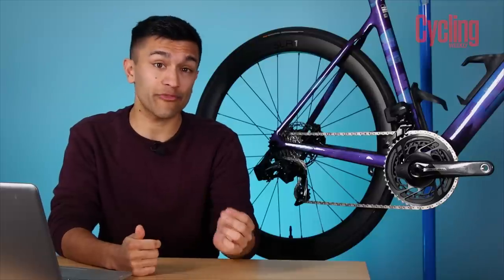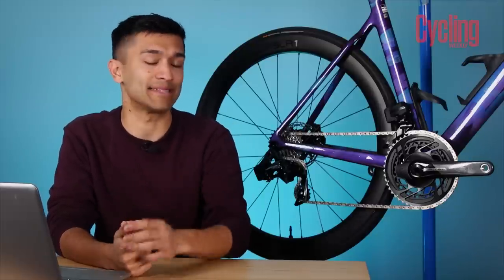Waste, of course, has its own impact, but there's also the immediate cost to us, the riders, which does mean that servicing the groupset is more inflated than that of Ultegra and other competing groupsets in the space.